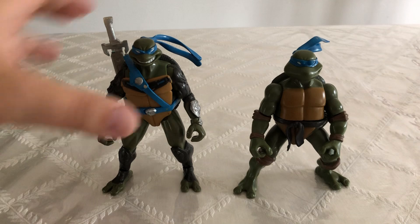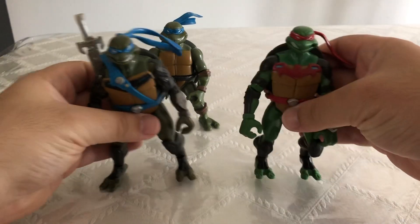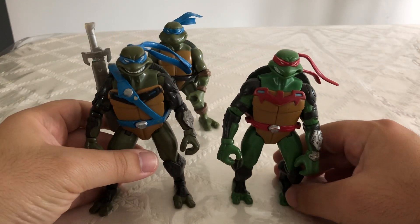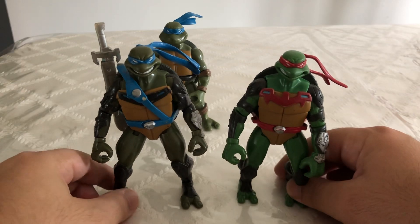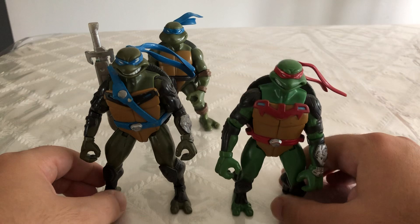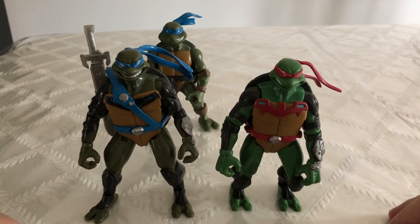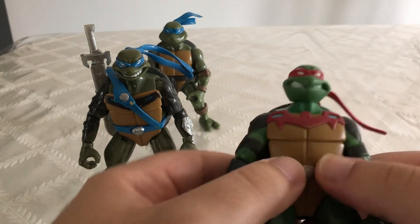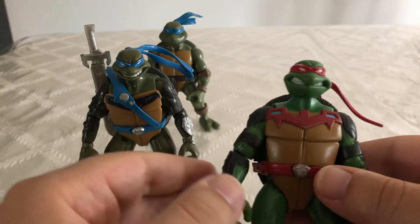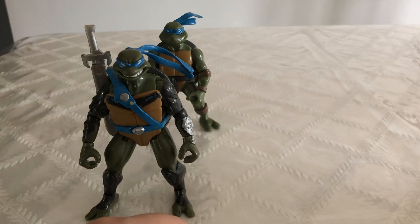For another comparison, here we have the Teenage Mutant Ninja Turtles Fast Forward Raphael. These two look great next to each other. I have a lot of these figures, but I'm actually really low on accessories like their weapons and stuff, so I don't actually have their weapons. But this guy is also pretty cool — they fit well together. I still need to get Donatello and Michelangelo from this series.